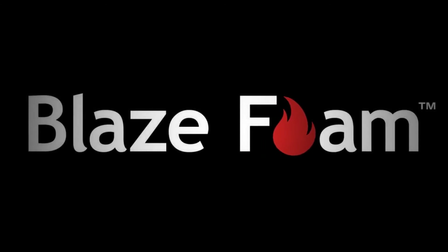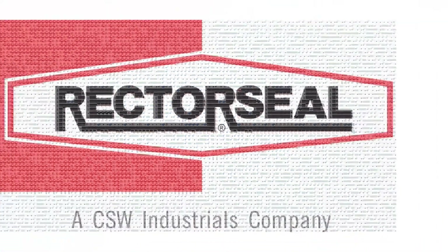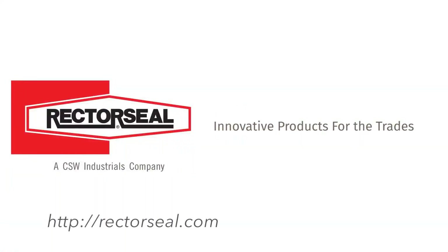BlazeFoam is easy, fast, and inexpensive to install, making it a great choice for your next fire stopping project. Visit RectorSeal.com for more information and to find a distributor near you.